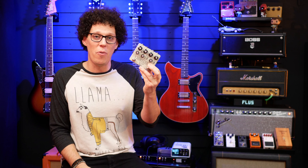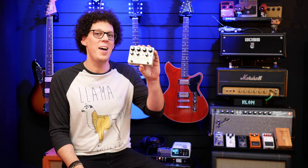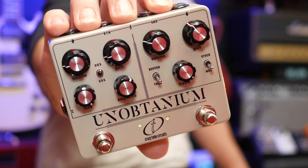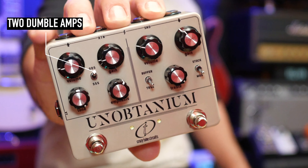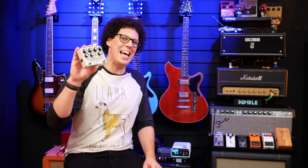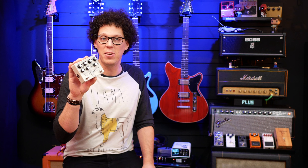Unobtainium — the metal alloy that makes Wolverine indestructible. Oh wait, that's adamantium. Unobtainium is a double pedal from Crazy Tube Circuits that combines three gear elements that are out of reach for most of us: not one but two Dumble-style amps on this side, and then a Klon on this side. It's coming in at 289 euros, and in this video we're going to find out if it's any good.